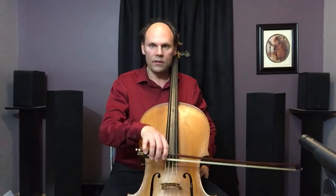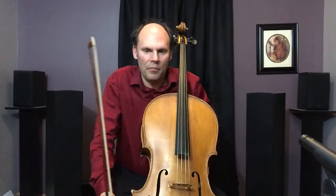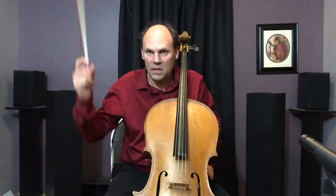So that's how you can utilize this particular type of string crossing. That's all I have for today — happy practicing, and I'll see you at the next video. Take care, folks. Ciao.